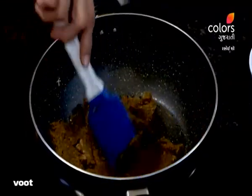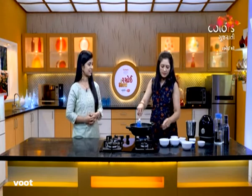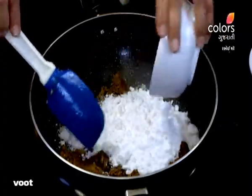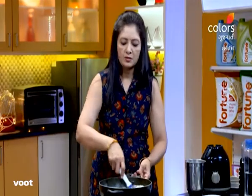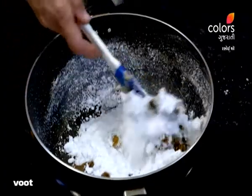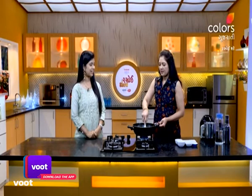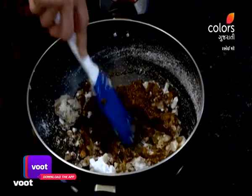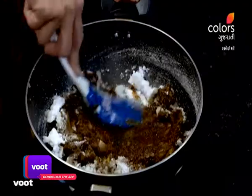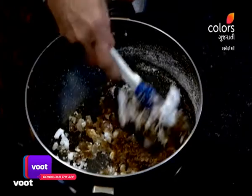We are going to mix all the ingredients perfectly. We will put the sugar in our powder. The sugar blends in well with the perfect ingredients. We will mix all the ingredients together — let's mix the sugar and combine everything.